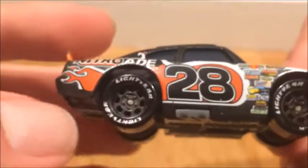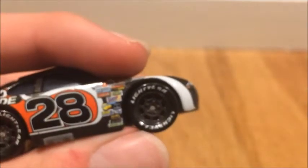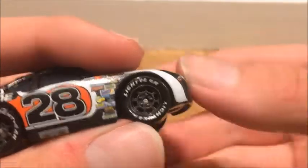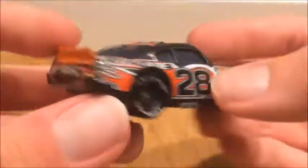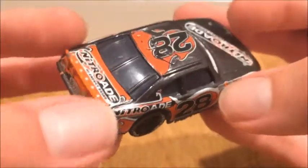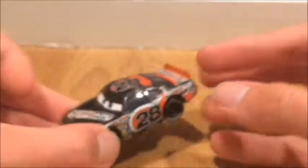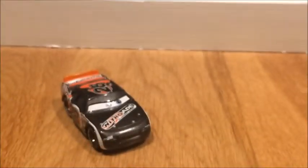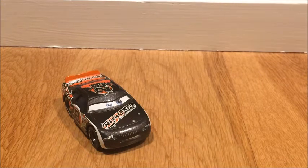On the roof it says number 28 with the roof flaps and the fire details. Same on the other side with Lightyear tires, and the rims are basically the same color as the model — like a grayish black. This is the 2006 design, it's pretty basic — you can tell it's not as advanced as nowadays designs for the Piston Cup cars.